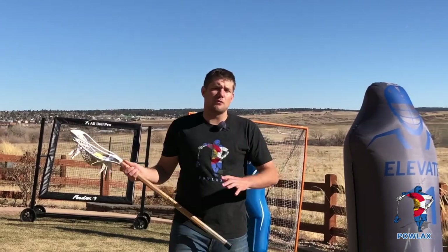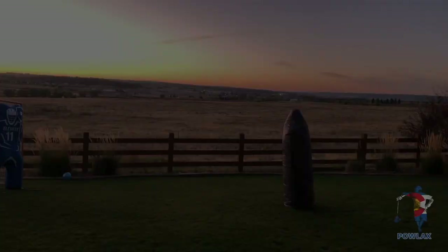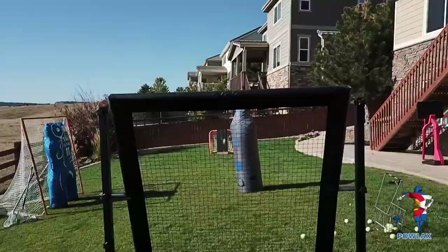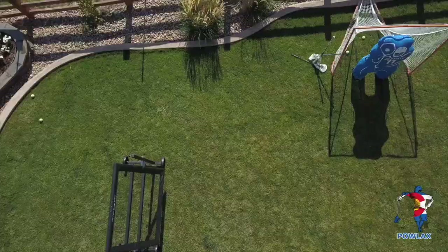What's going on everybody? I'm Patrick from Powlax and welcome to the Powlax Backyard. In this video, we're going to be going over question marks. This is the Powlax Backyard, where I'll be teaching techniques, common mistakes, and showing you ways to improve your game at home.